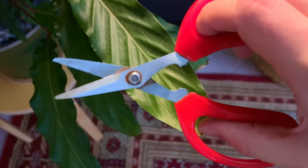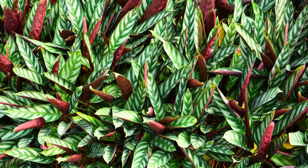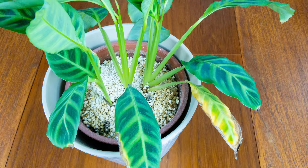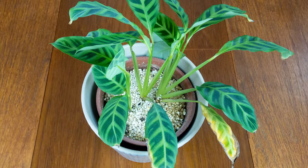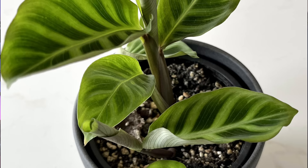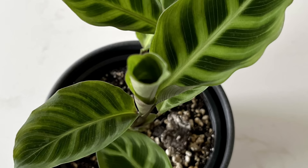Even the most experienced growers face issues with this plant — it's just the way it is. When a leaf starts to turn brown, don't be afraid to cut it out. This will stress the plant in a good way, sending a signal to push out new growth. If your Calathea is looking worse for wear, this is the perfect opportunity to reset your plant: take it out of its pot, cut away damaged leaves, and repot into fresh potting soil. If the plant is large you can divide it into smaller plants by breaking the tubers apart at their natural clumps. New leaves will grow within a few weeks.